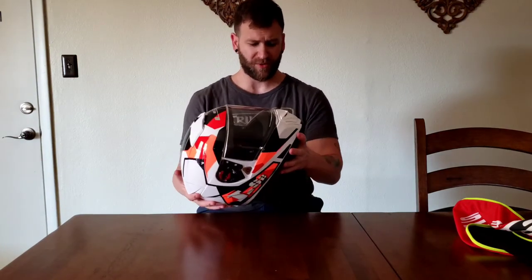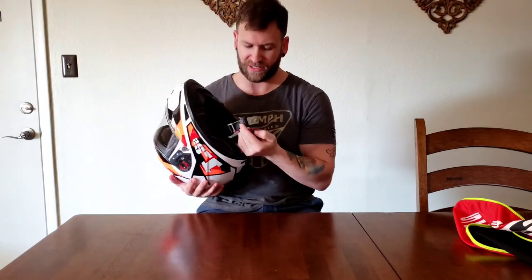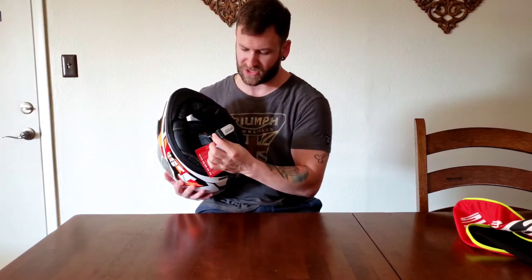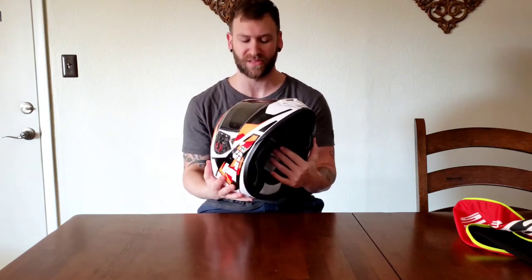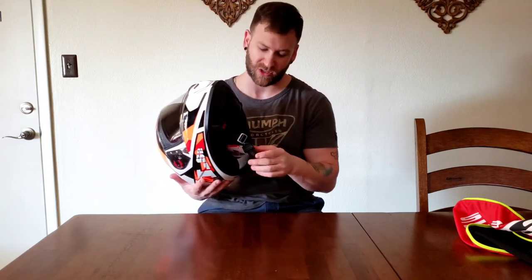A couple of notable things that may not rub folks the right way: the latch appears to be some sort of ratcheting strap style — spring-loaded with a strap that kind of zips in there. If you ever had old rollerblades, that's kind of the best example I can give. My opinion is — you think of the double D rings that are traditionally used on helmets — if it ain't broke, don't fix it. I haven't used it yet so I'm not necessarily saying it's a complaint, but I do know that when you have hinged and spring-loaded pieces, they do tend to wear out.